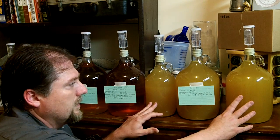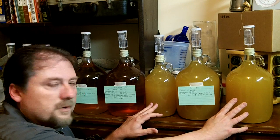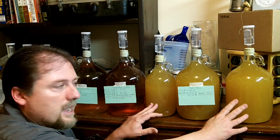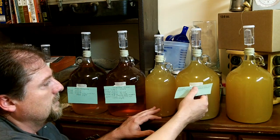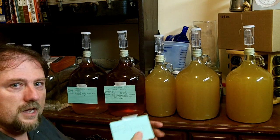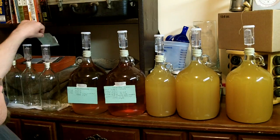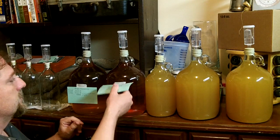This has been sitting in these jugs for about three months, so it's ready to transfer — it's actually ready to be bottled at this point. I put these little tags on there just to remind myself of when I racked it and such.